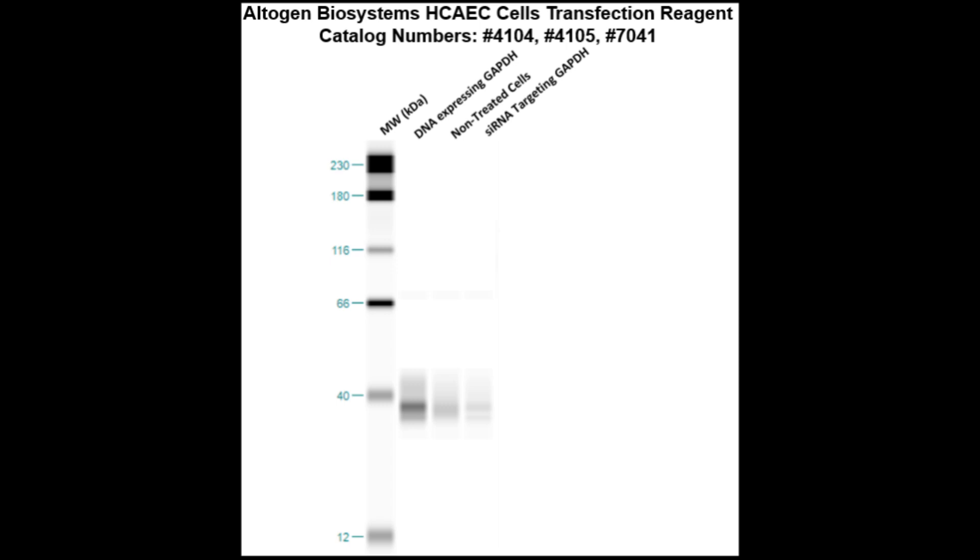Here is a Western blot validation of our transfection reagents. These HCAEC cells were transfected with either GAPDH-DNA, which resulted in overexpression as compared to non-treated cells, or GAPDH-siRNA, which resulted in partial silencing.